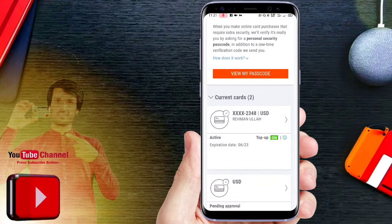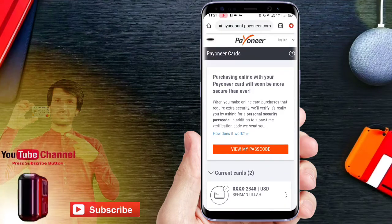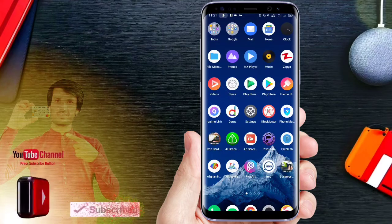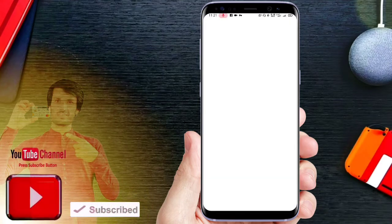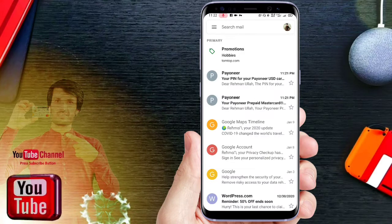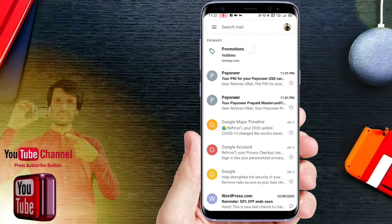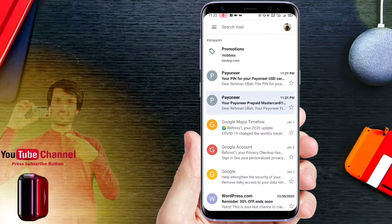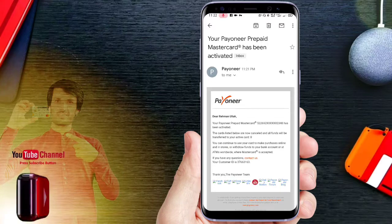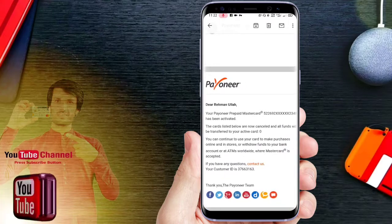I can write the email when I am done. I can do my email and write an email for you. This is the first email address — your PIN. Your Pioner prepaid Mastercard has been activated. The first email address is the Pioner prepaid Mastercard and the card number has been activated.